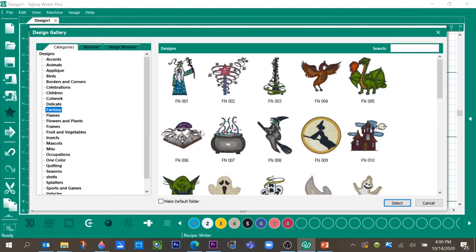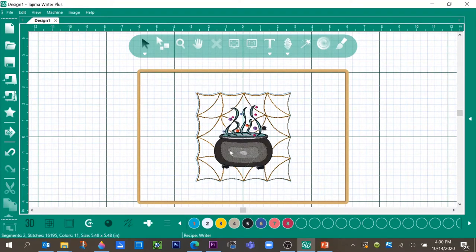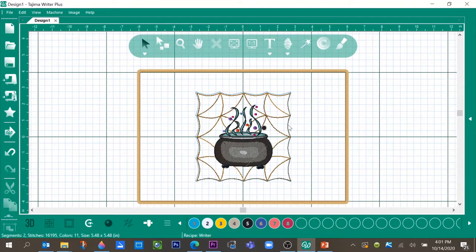Let's go get our other pattern. Go back to the star, go to Fantasy, and select the fire pot — pattern 007. Select, and it brings it into the center of the design. Click off to see the pattern, but we want to make these colors represent the colors we're actually going to stitch. Select the pot again — sometimes it's hard to grab one pattern versus another, so just click off and click back on until you get the pot design.